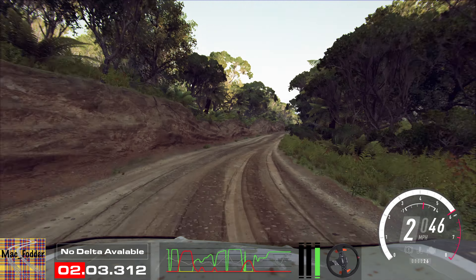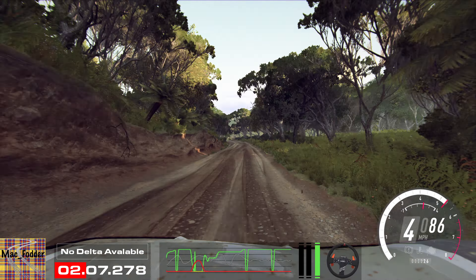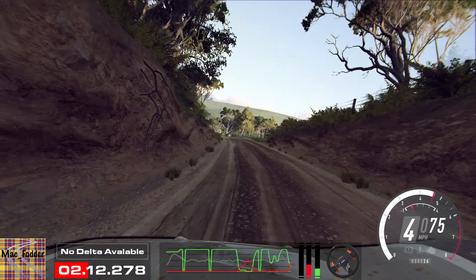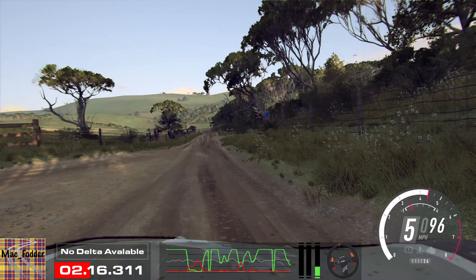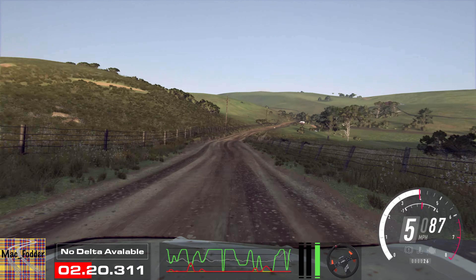5 left, extra long of a crest, a jump maybe. Into 6 right, 30. 1 right long, 50. Small cut, 5 left of a crest, bump, 50. 6 right long, and keep left of a 50, 2 left long tightens.